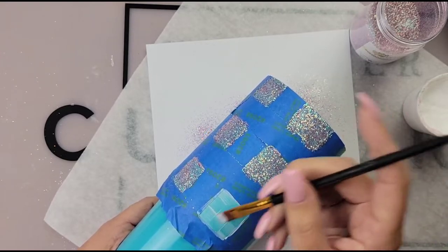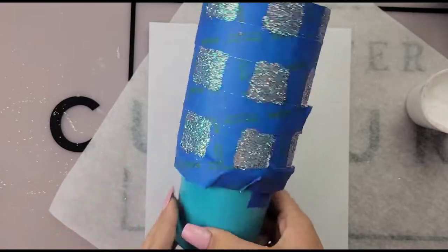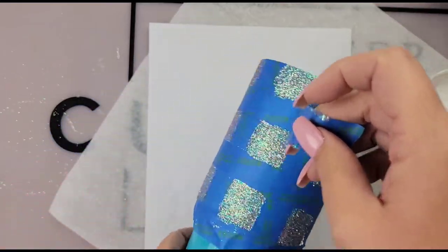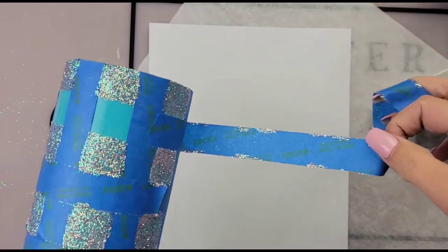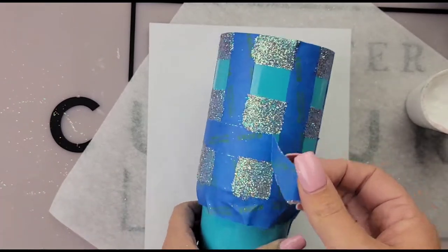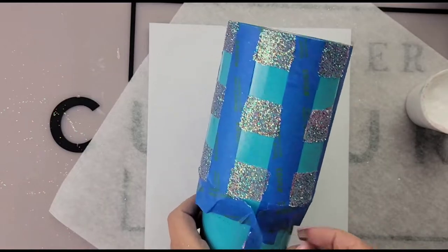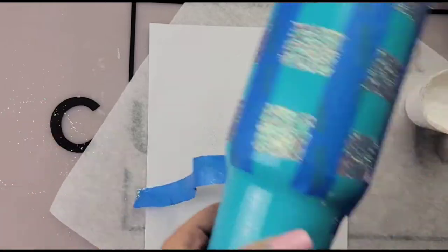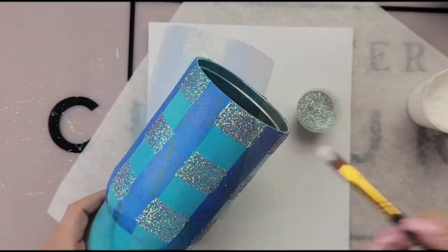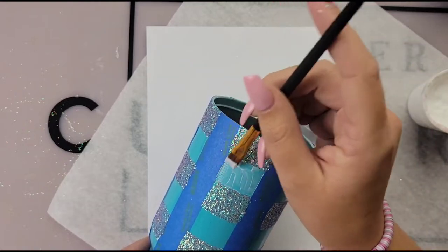After you glitter all of your squares we're then going to go in and remove our tape that is going around our tumbler — those three stripes going all the way around. You should get nice crisp clean lines. If your painter's tape took up a little bit of your spray paint that is okay — once we go in and paint that you won't even notice. Also it is a good idea to prep your cup because if you start with a stainless steel tumbler you would almost have to paint each square individually, doubling the amount of work. So just pick a neutral color that goes with whatever glitter colors you choose.